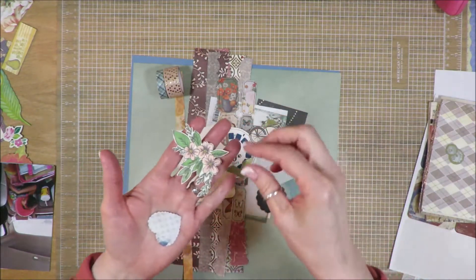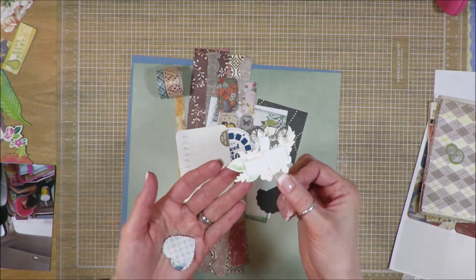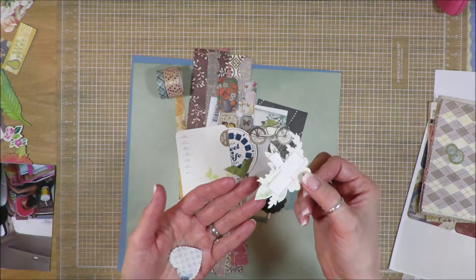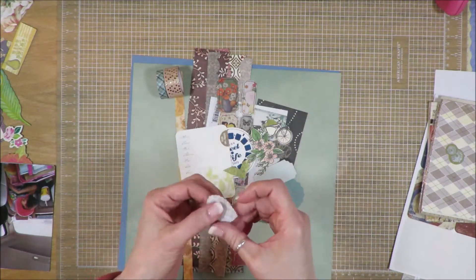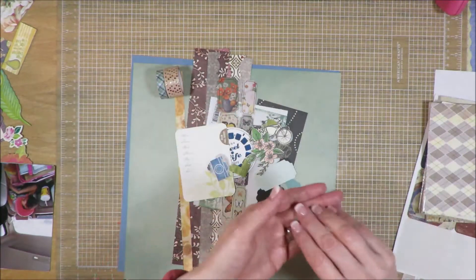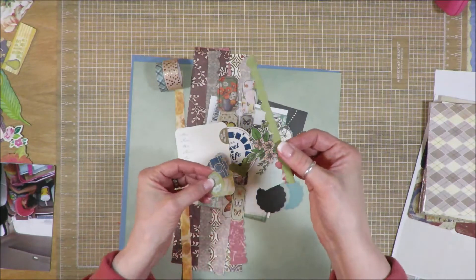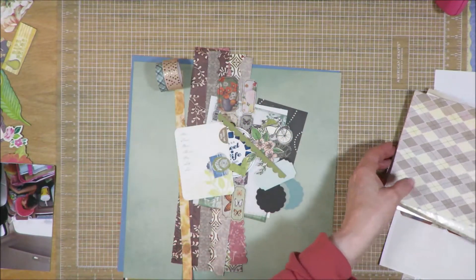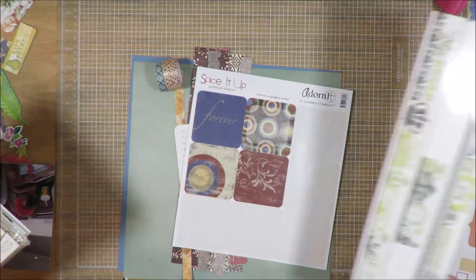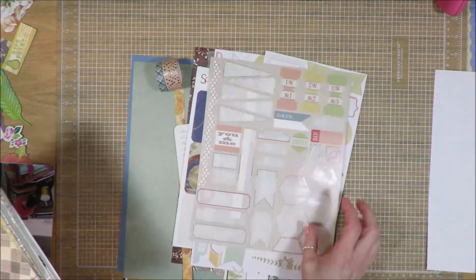More things that I have: something that I had previously stamped, colored, and fussy cut. I have it up on foam adhesive because I was going to use it and then didn't. There's a heart that I punched out, a camera that I punched out, and some leftover little things from an SEI kit from forever ago, plus a leftover border strip. I have this set of stickers, and these stickers and these stickers.